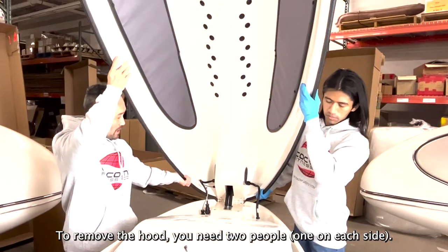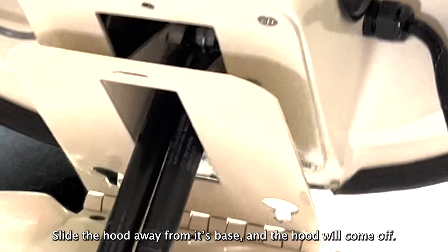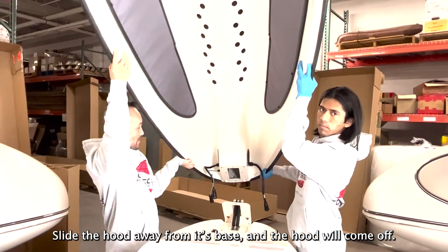To remove the hood, you need two people, one on each side. Slide the hood away from its base and the hood will come off.